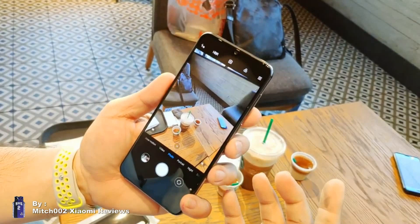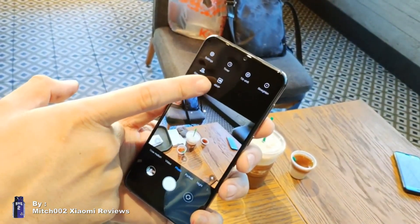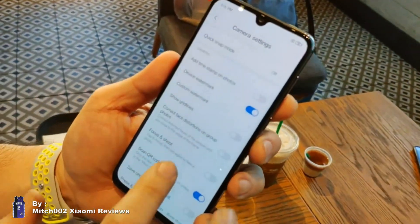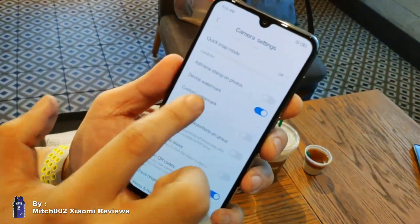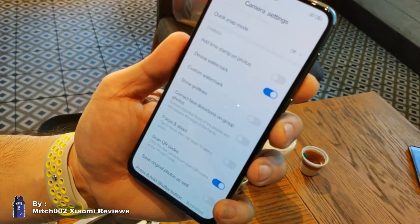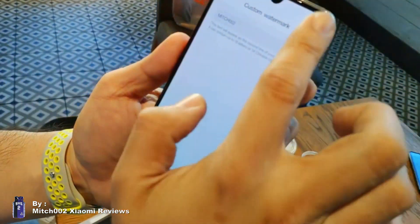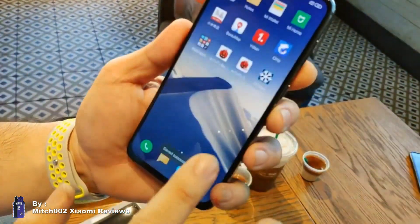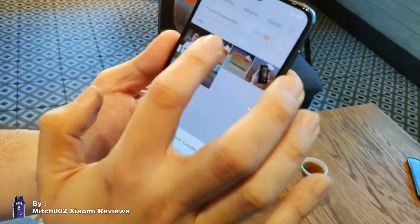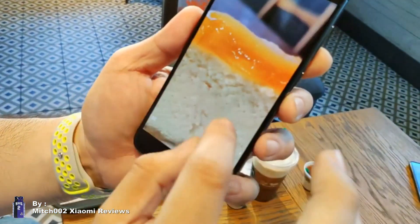On the camera side, it's easy to use the 48MP mode — unlike the Redmi Note 7 which can only be unlocked in manual mode. You can easily access settings and customize your watermark, which normally reads 'Shot on Mi 9 SE', but you can add your own name as well.